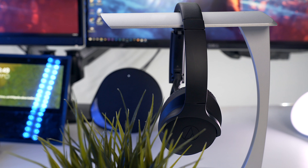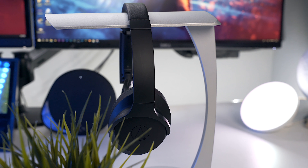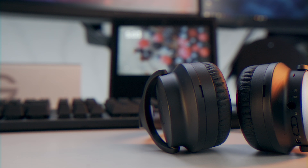The noise cancellation on these headphones I would rate as good but not great. I definitely put them behind Sony and Bose, but they will get the job done in most cases. They're not great for blocking out voices at the gym, but coupled with a higher volume they can block out most noise.